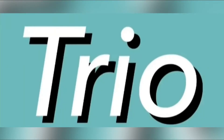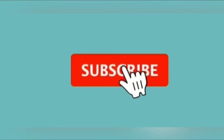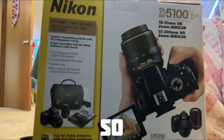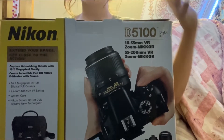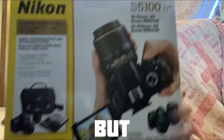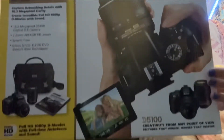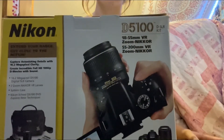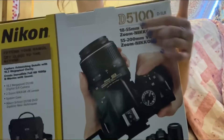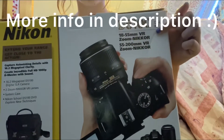Hello everyone! My camera is not in this box because I did buy it from Facebook Marketplace, but I got the box and everything. This is what the camera looks like — I'm super excited to show you guys. This is what the box looks like. It's a Nikon D5100.